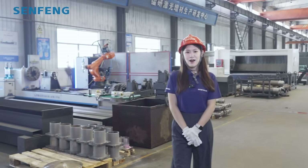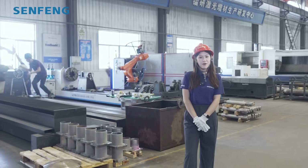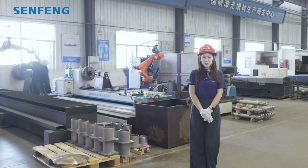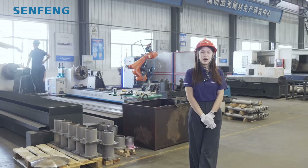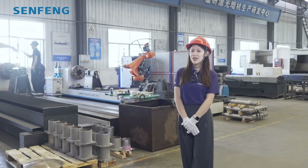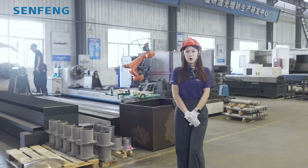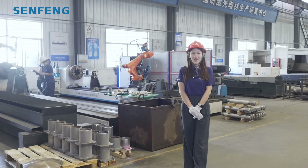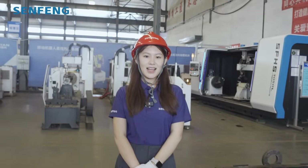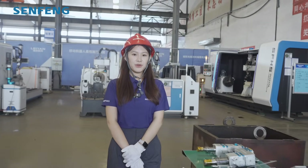The XFR 6060 cladding machine has complete functions, diverse performance, and strong versatility. It will be suitable for some simple work pieces such as shafts and plates, and it will also be suitable for some complex work pieces such as balls and curved surfaces. Now let me introduce and demonstrate to you in more detail.